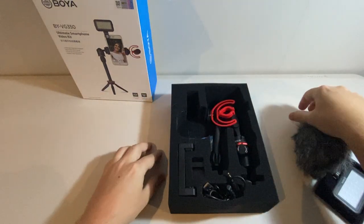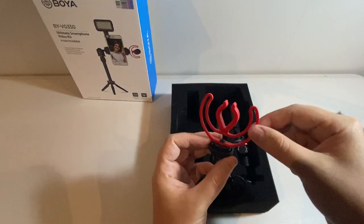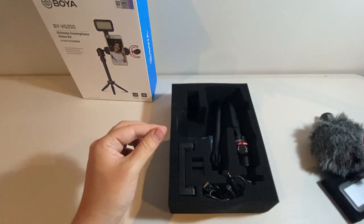What else have we got? We have the mountable little clip to hold the microphone and this is reversible so you can have it through either way.